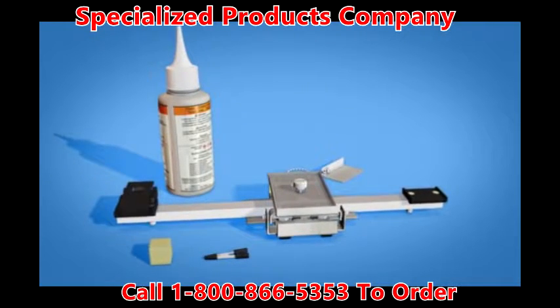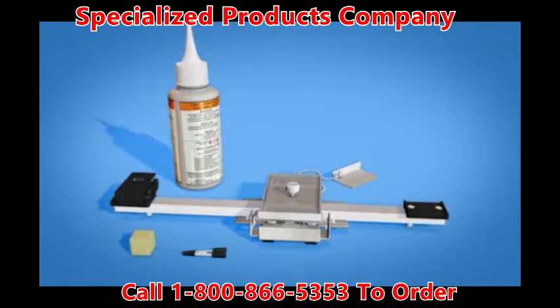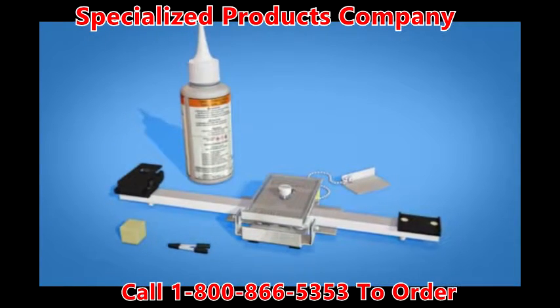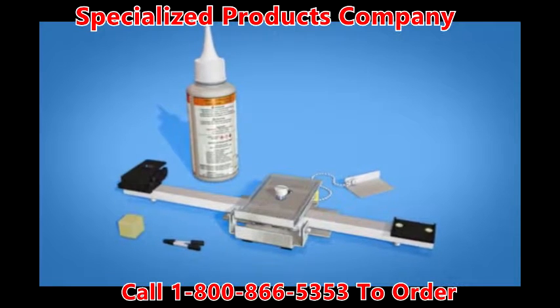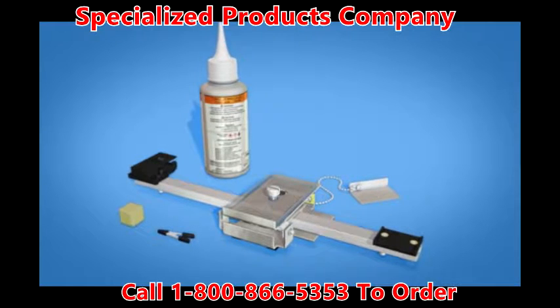In this video, we'll review the Fujikura FAT04 operation, maintenance, and cleaning processes. Many of the fiber arrangement tool's components are intuitive, so you will not need extensive training to learn how to operate the FAT04.